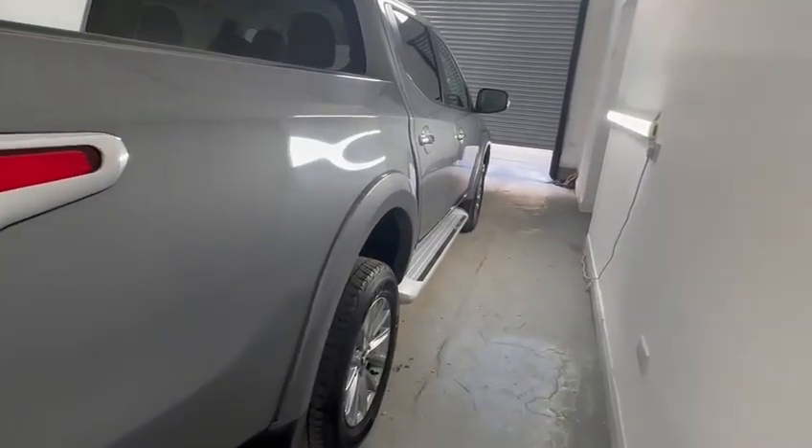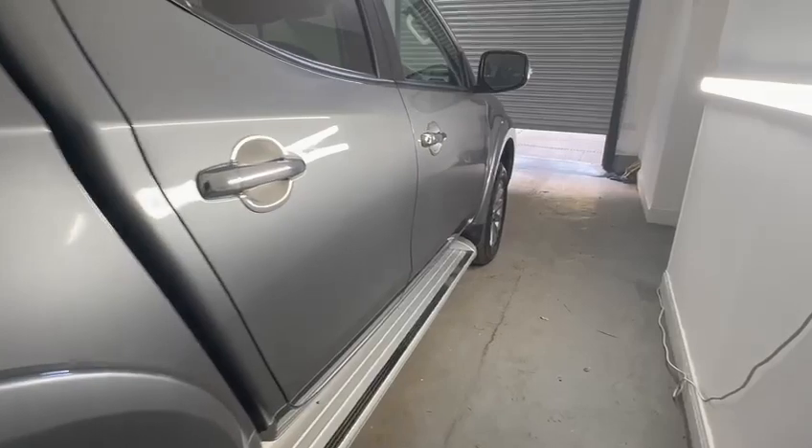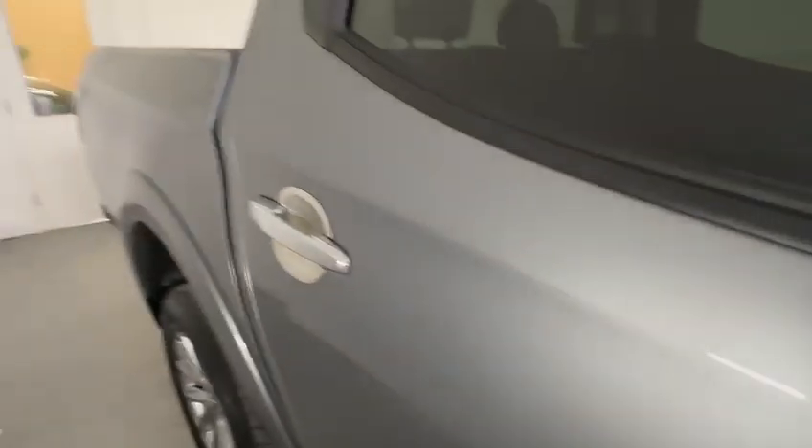There is a mark here on the rear corner. Coming down the driver's side again, nothing really to highlight of any concern at all. Wheel in good condition, no major scratches or dents to highlight down here.